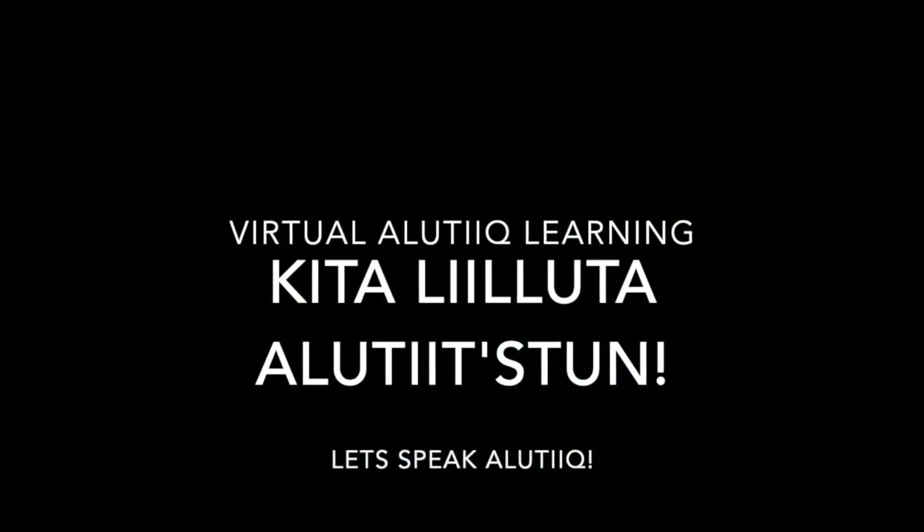Hi, and welcome to Virtual Alutiiq Learning. My name is Stasia. My Alutiiq name is Kukuriku, which means Lupin. The first assignment is really fun — it's super exciting. You get to be creative and use a lot of fun artwork and creativity to put it together. Without further ado, let's get into assignment one.